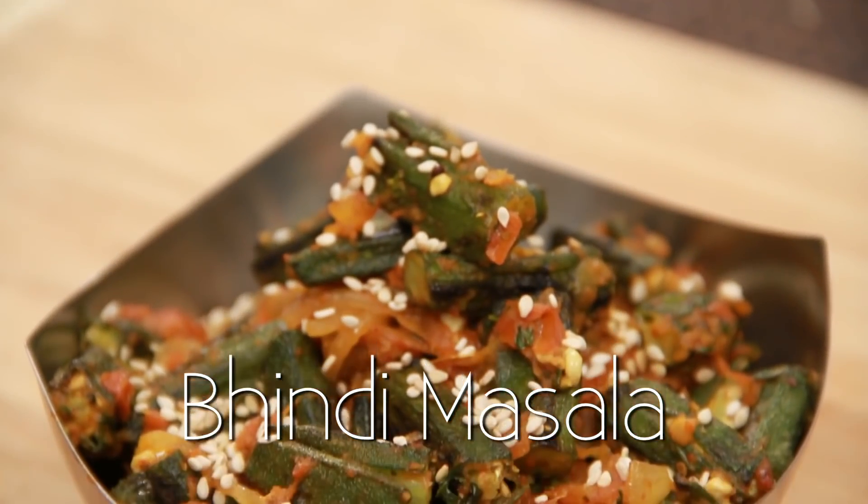Hello and welcome to Rajshree Food. I'm Ruchi Bharani and in this episode I'm going to make Bhindi Masala. This is a vegetable variety made out of Okra. So let's take a look at the ingredients.